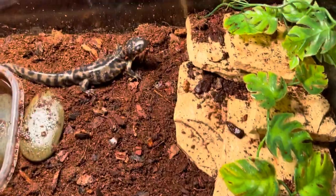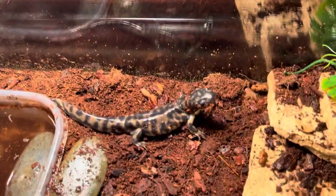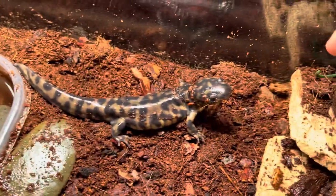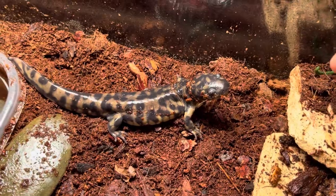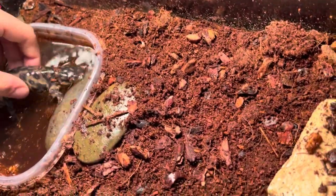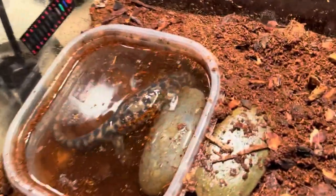They do like to get in the water. I'm testing if he's tempted to go for my finger — he's not. These guys are very reactive to food though; if you put a worm in front of them they go for it. I'm putting him back in the water because I don't want him to dry out with this light on.